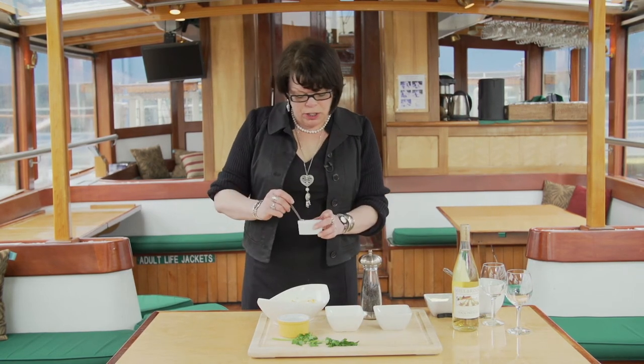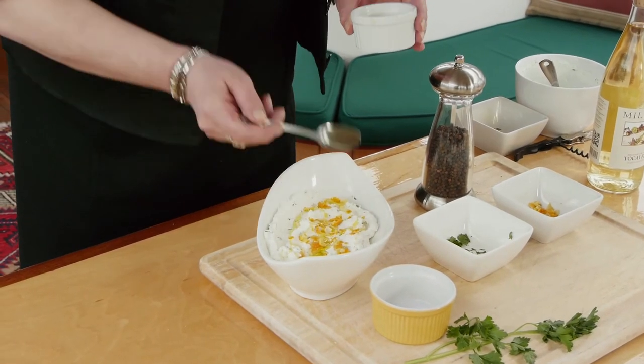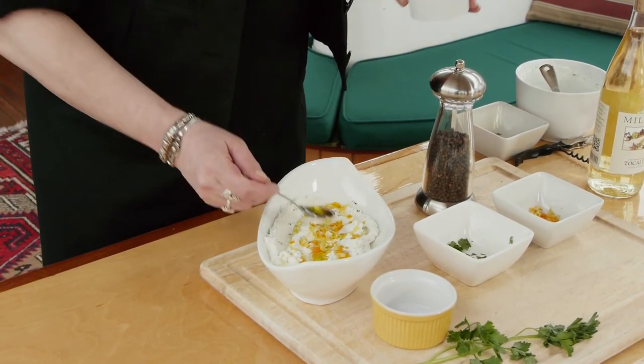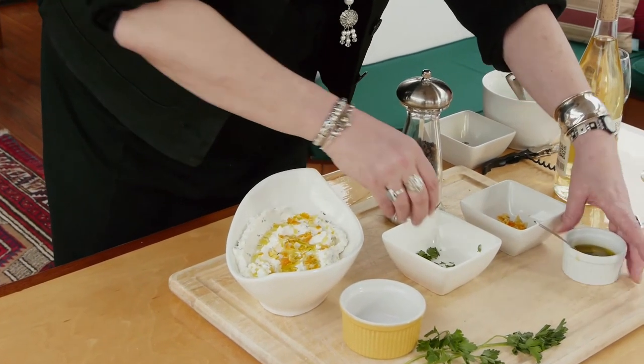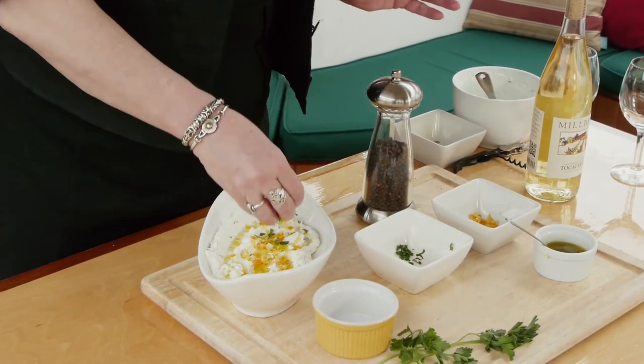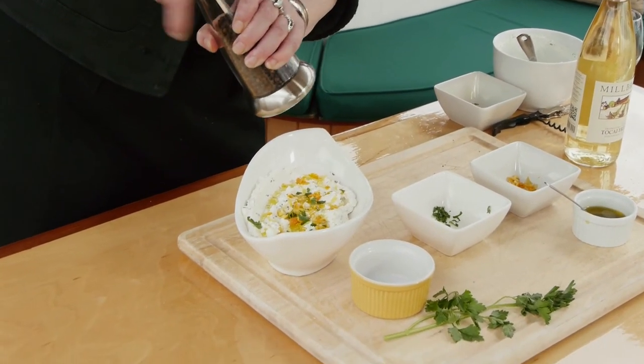Now just drizzle a little bit of olive oil over top. A little bit more of the chopped parsley, and one more twist of black pepper.